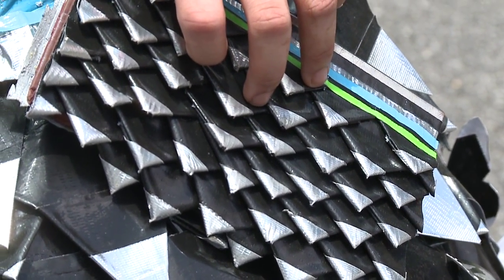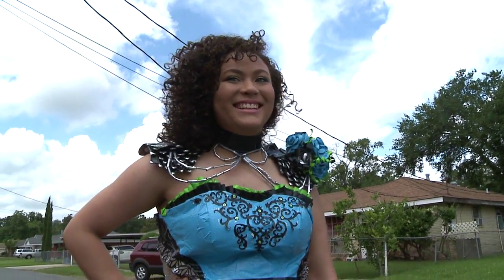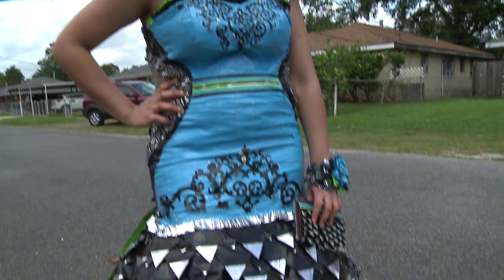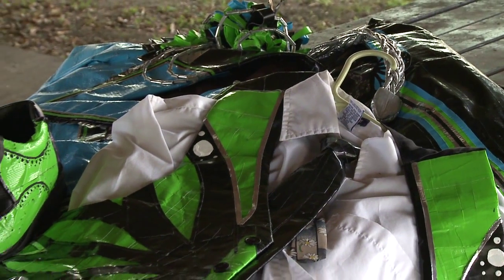We ended up using over 60 rolls — I think we used 70 — because we spent about $400 making it. My dress weighs about 30 pounds and his tux, everything together, is like 10 to 15 pounds.